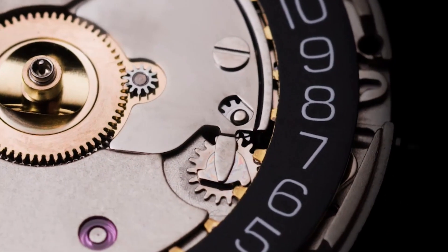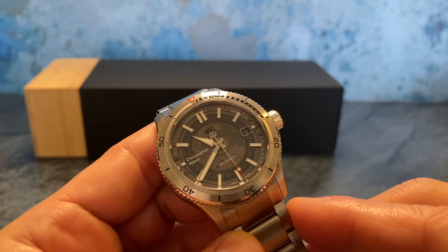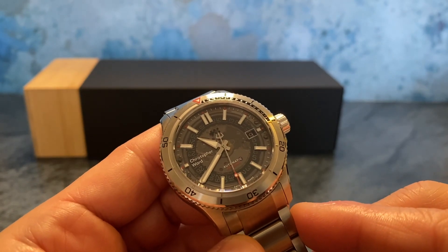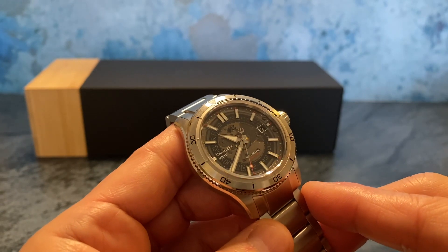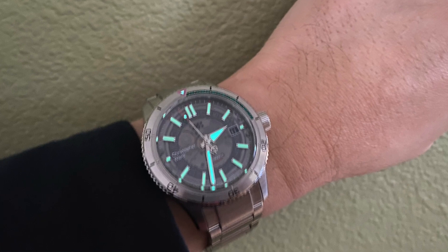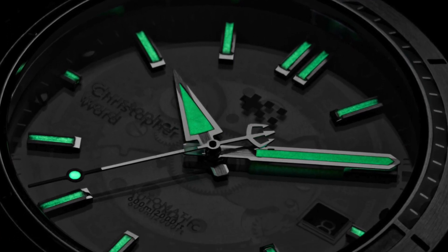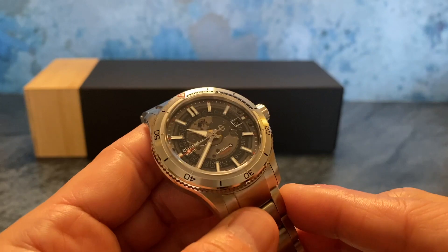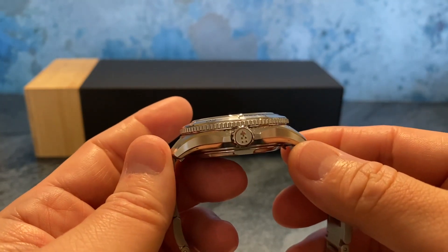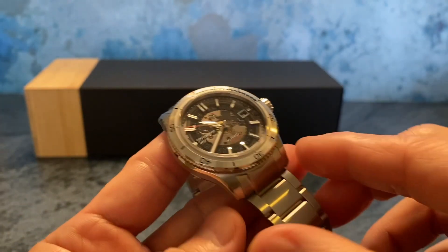We can see part of the movement and the date wheel connecting between each of the markers, landing in the date window at 3 o'clock. It has applied markers, and the markers and hands are lumed with Superluminova X1 GL C1 — a really sharp look. It also has a screw-down crown and is water resistant to 600 meters.